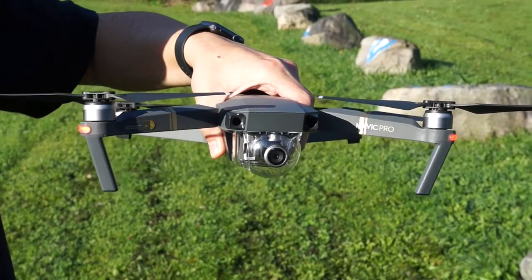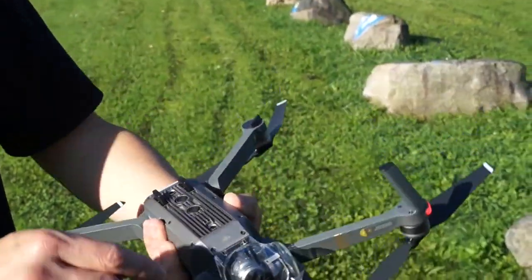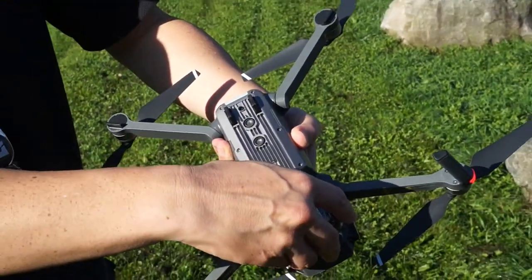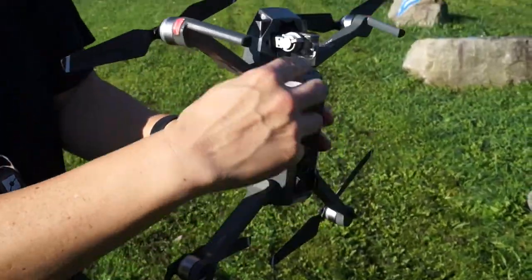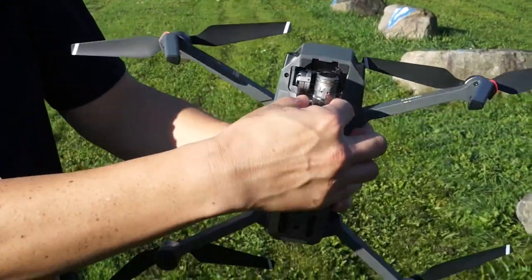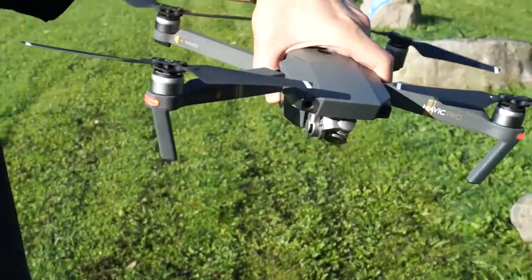Real quick — you should not fly with the gimbal cover or the clamp on. To take it off, flip it over like this; there's a little clip that you remove. And then for the actual clamp, there are parts here and here where you can just squeeze a little bit and then remove it, and then it should be ready to go.